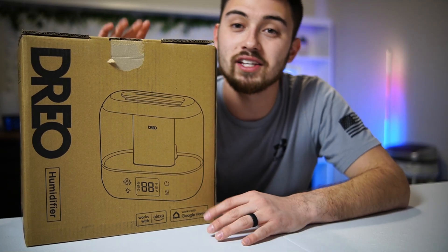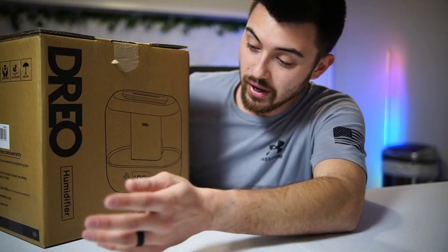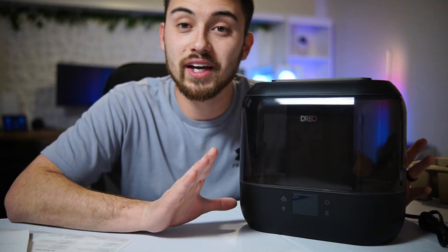Hey, what's up guys — just gonna do a really quick unboxing of this smart humidifier that I got off Amazon. This particular one is from Drio and it works with both Google Assistant and Alexa, which I thought was really cool. Let me go ahead and get it unboxed and see everything we've got here.